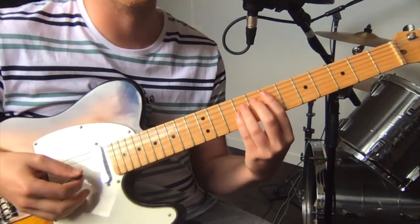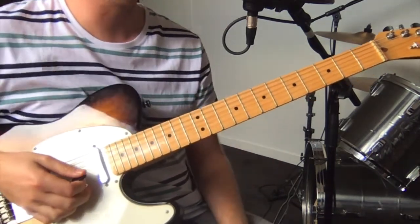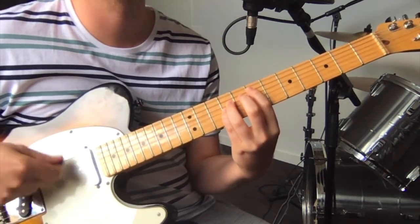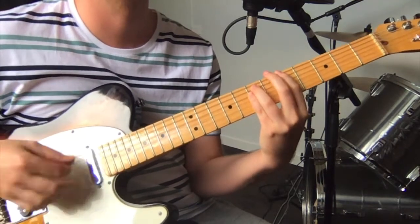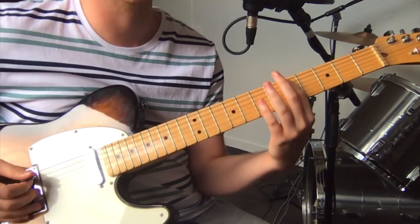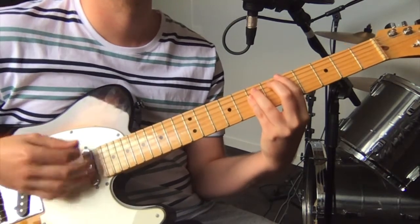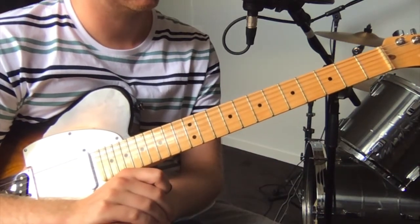You sort of punk rock strum that all down strokes. So it's just that E power chord and then an A power chord: 5th fret on the low E, 7th fret on the A, and 7th fret on the D string. Just follow the rhythm of that.